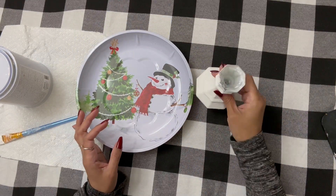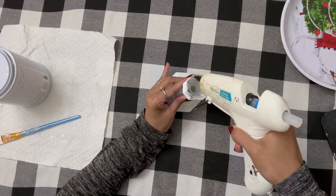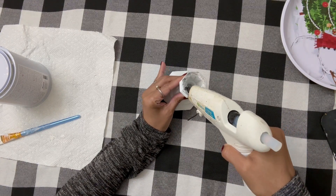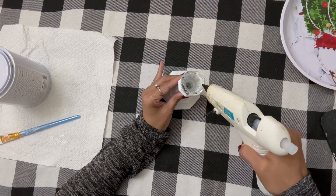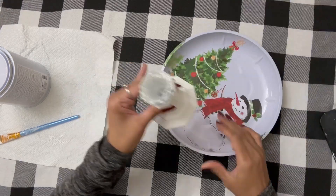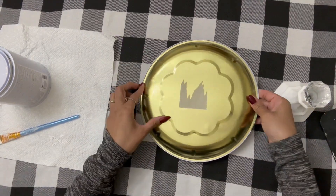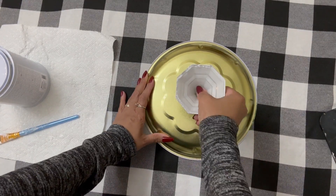We are still celebrating fall, of course, but I am very excited to decorate for Christmas. Miss Nancy has a glass taper candle holder. You saw how she painted it and glued that design right on top of it. She painted it over with white chalk paint — a very easy and simple DIY that I absolutely love.